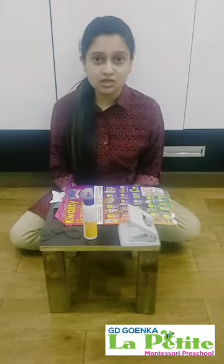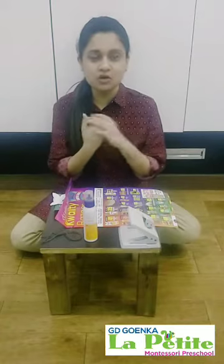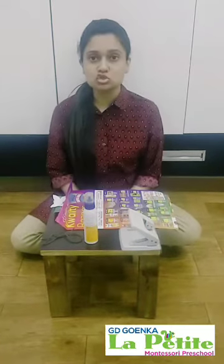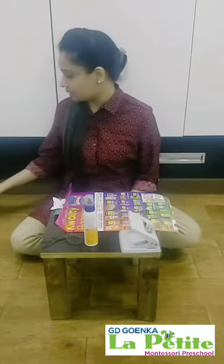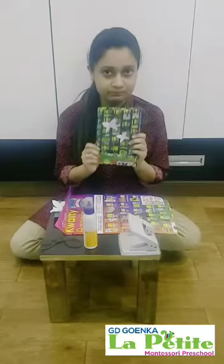Hi kids, how are you all today? Hope you are staying indoors and regularly washing your hands. So today we will learn how to make a paper bag. This is the kind of paper bag that we will be making.